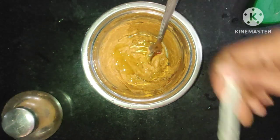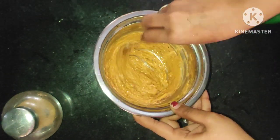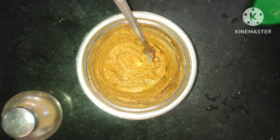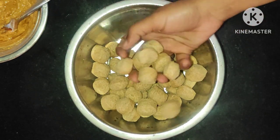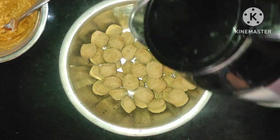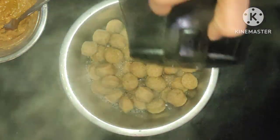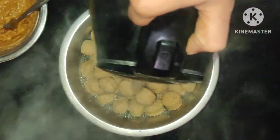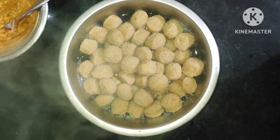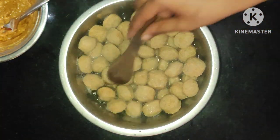I will add 2 tablespoons of this. I will be ready to make my soy chunks. I will add 60 grams of soy chunks. I will combine 2 tablespoons of soy chunks with the other ingredients.